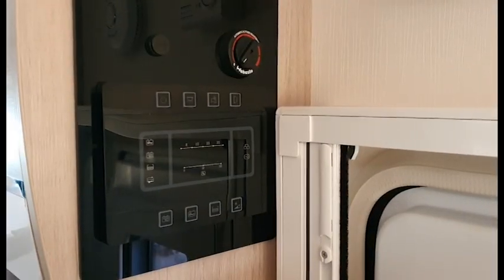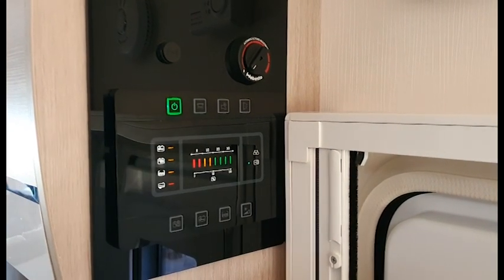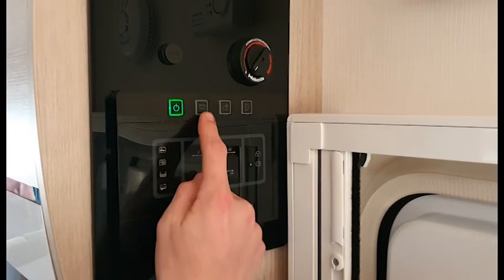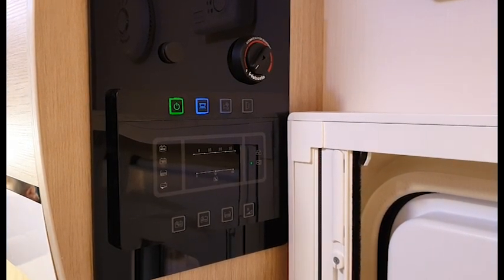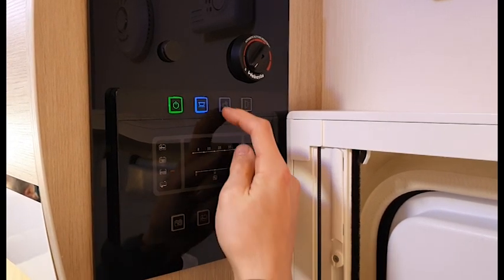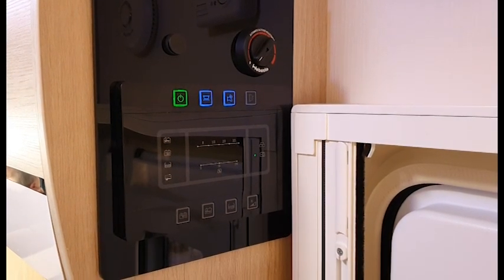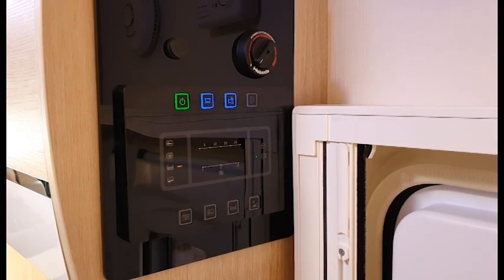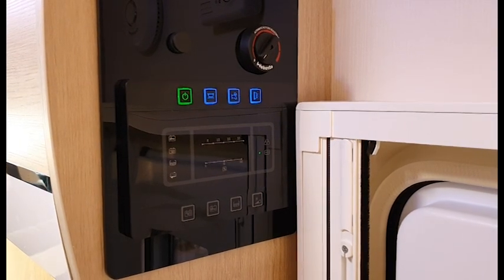This is your onboard control panel. Once in the vehicle, press the on button which illuminates green — you'll get 12 volt if you're not hooked up, or 240 volt if you are. Next to it is your master switch for all your lights, which are all individually switched throughout the vehicle. Next to that is your pump — you must use the pump to operate the toilet, the taps and the shower once onboard. Please make sure you've got enough water when using the pump. Next to the pump is your awning light, so if you're sitting under the awning or going out in the evening you can put the light on to see where the van is.